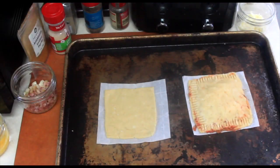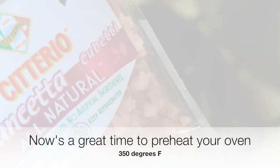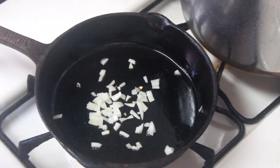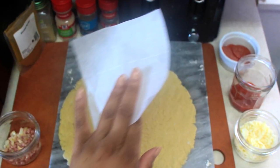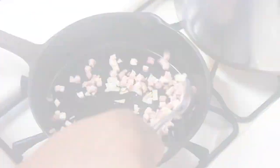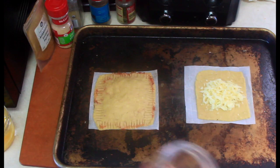Now onto our second hot pocket — I opted for a ham and Swiss version. I got the pancetta in the pan along with a little bit of butter and some white onion and sautéed those just to bring out the flavoring. You don't need to cook them all the way through; we're going to bake them for a little while just to bring the flavor out.